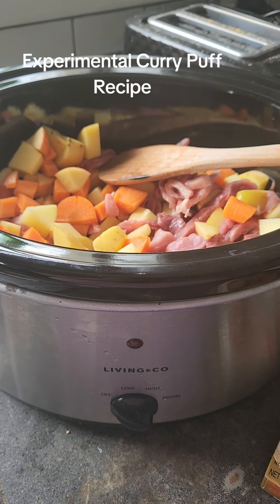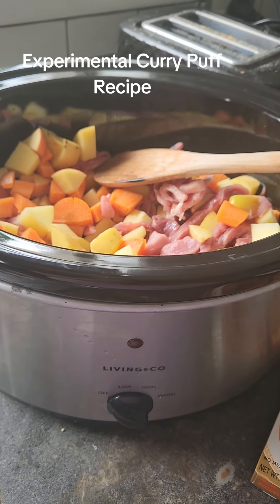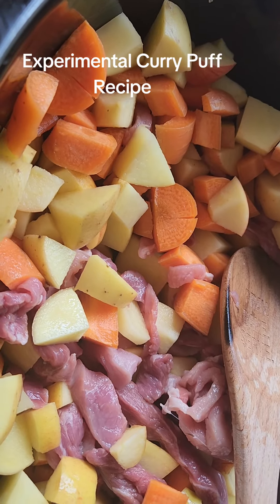Thanks to my friend, I've got some Japanese pastry, so I'm going to make curry puffs. It's a really simple recipe — I've done all the pork. I've got some stir-fried pork. Better at cooking than I am at filming.